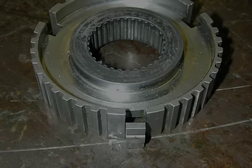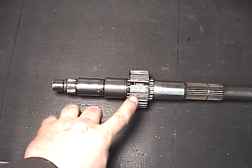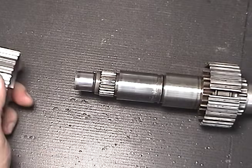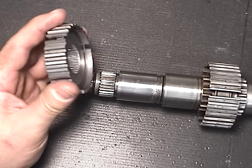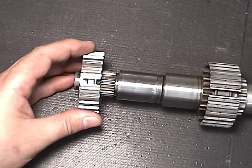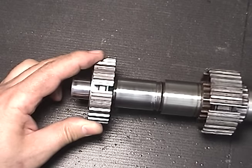The Synchronizer hub has several functions. One is that the Synchronizer hub splines to the shaft — it splines through the splines in the center of the hub and fits onto the shaft. This way, the hub rotates with the shaft at all times.